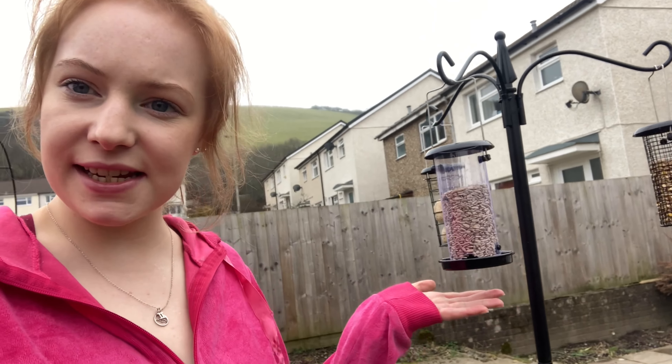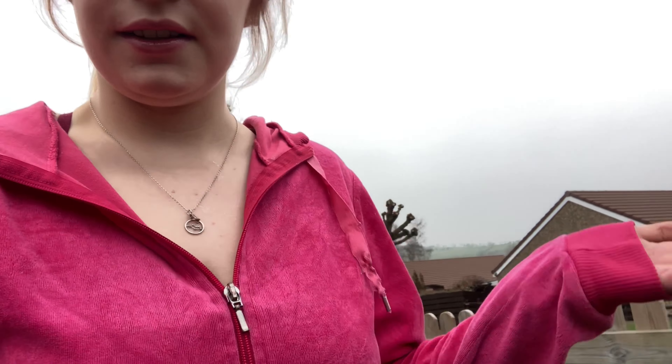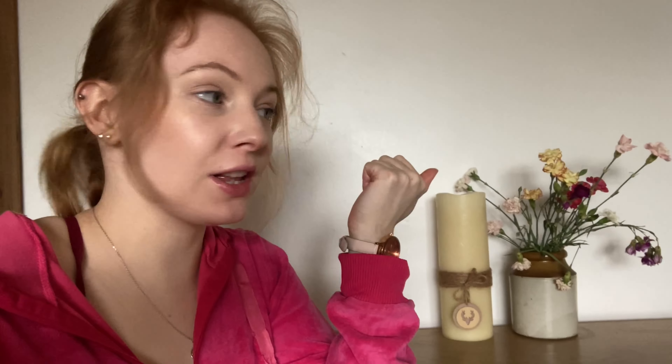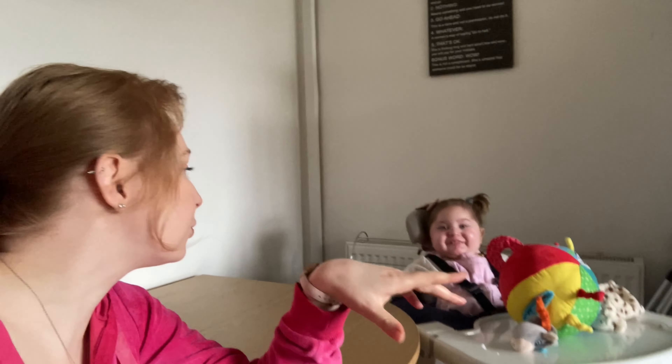I do also have another update — I have a new bird feeder, and I also have an arch. So guys, that is my full garden update for today. Say hi, Robin! You even get a sneaky peek of the robin. Thank you very much for watching this video, and I look forward to seeing you all in the next one. Bye for now!